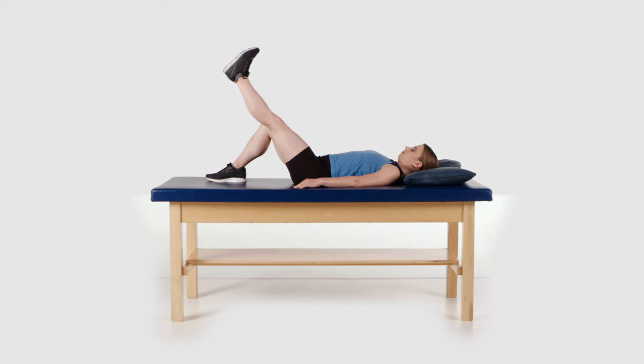Hold for five seconds and then slowly lower your leg back to the surface and relax.